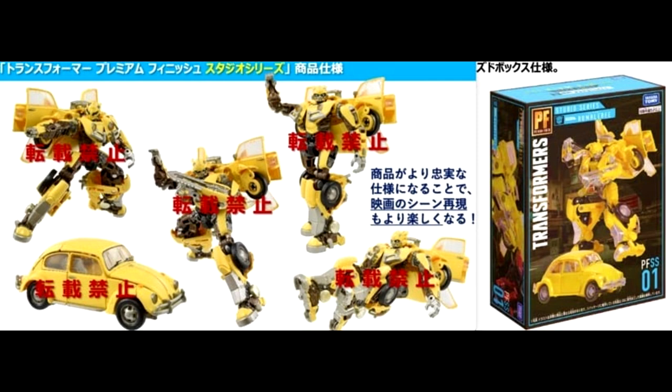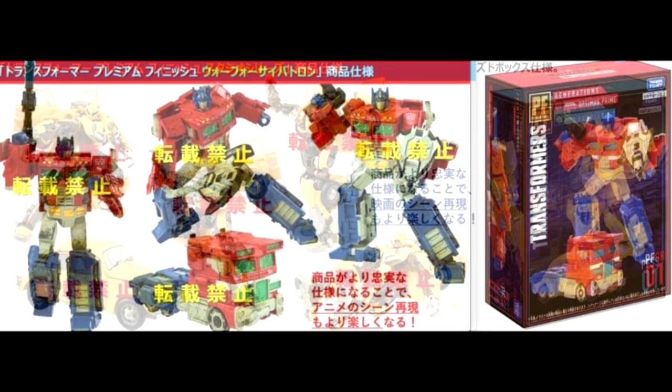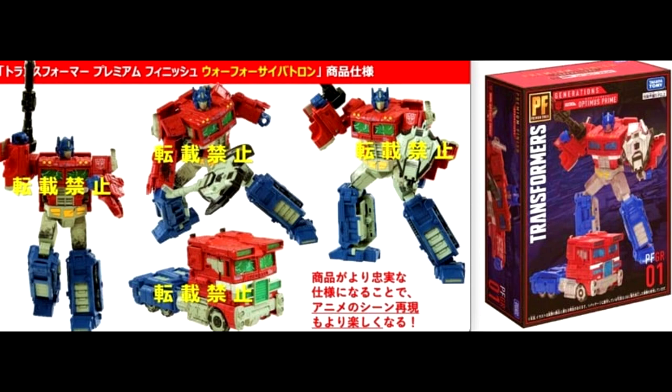In an unexpected announcement, Takara Tomy will be releasing improved deco versions of existing figures — a Premium Finish collection. This includes a movie-accurate yellow Studio Series Bumblebee deluxe class and a cartoon-accurate Siege Voyager Optimus Prime with green windows, battle damage, and more details. Both come in closed boxes with codes PFGR-01 for Optimus Prime and PFSS-01 for Bumblebee. I love good paint apps, so I'm definitely in on the Optimus Prime.